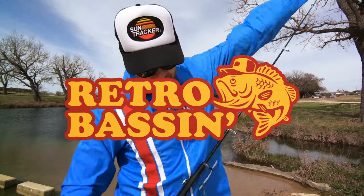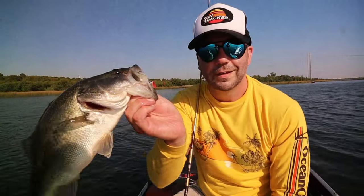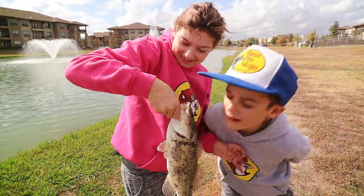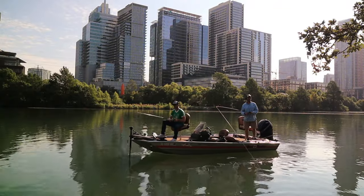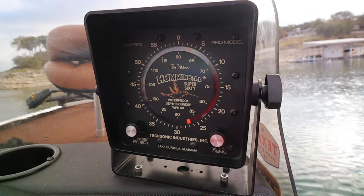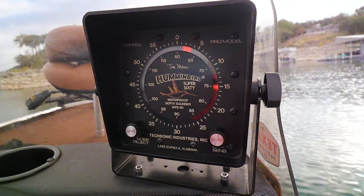Retro bassin', kickin' some assin', wearin' rayon jackets. Thinkin' bout build dance, watchin' these fish prance through my Ray-Ban glasses. Ain't nothin' better than 40-year-old lures, coming off of Zebco 33. Out on the bass boat, makin' beer cans flow, doin' some trespassin'. Fishing it old school, this old stuff rules, welcome to Retro Bassin'. Welcome to Retro Bassin'.